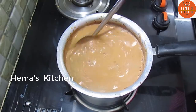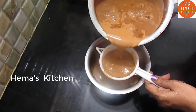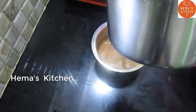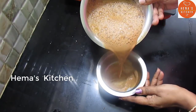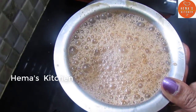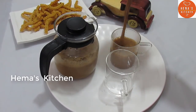Put it in the glass and put it through the filter. Masala tea is ready.